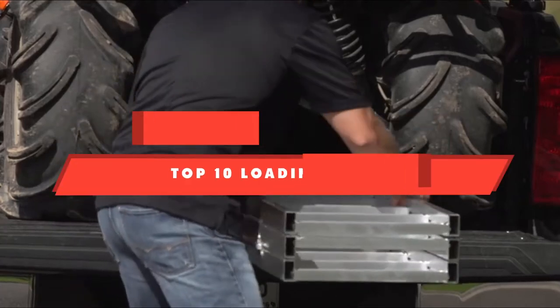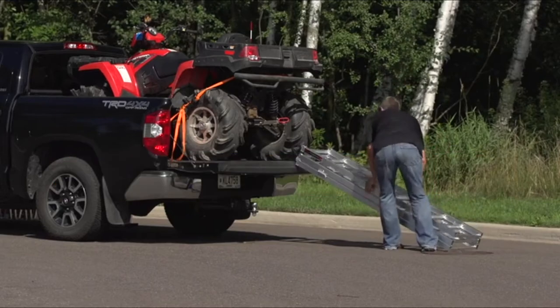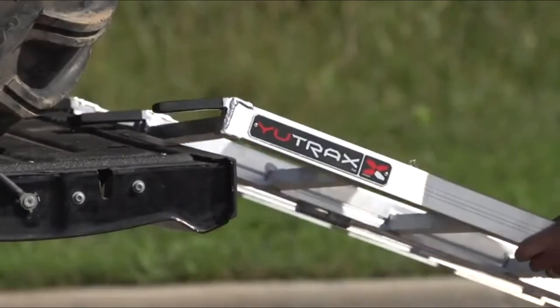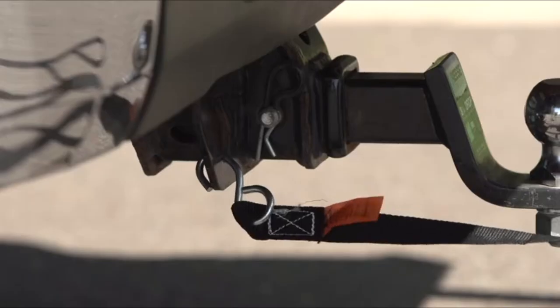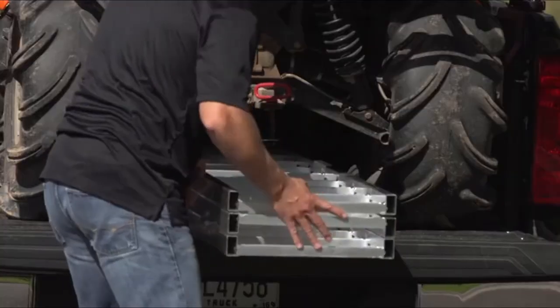If you're looking for the best loading ramp, here's a list you must see. We made this list based on our personal preference and sorted it based on their features, prices, quality, durability, and reputation of the manufacturers and customer feedback. We've included options for every type of customer. So let's get started.